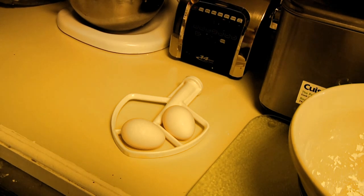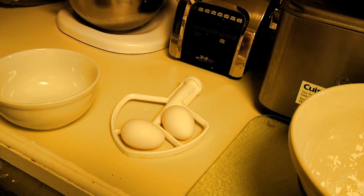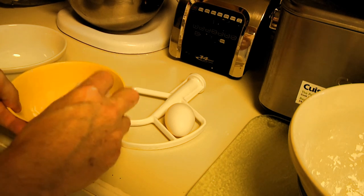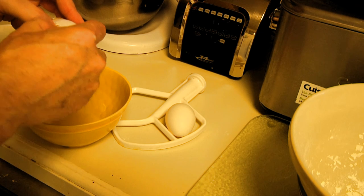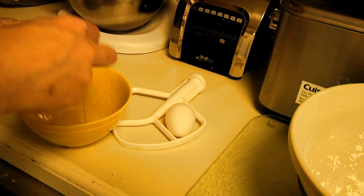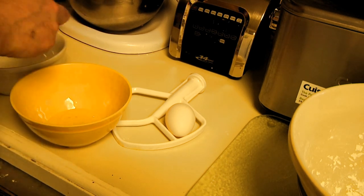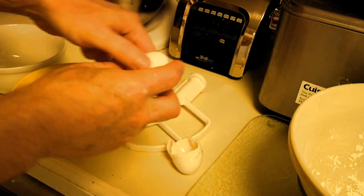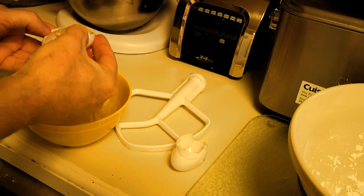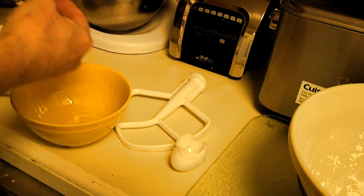The trick with separating eggs is to have two bowls. Crack the egg and once you crack it you separate it — the trick is not to break the yolk. Just toss the shell back and forth a few times until you get most of the egg whites out, then the yolk goes in one bowl and the whites in the other. Do the same thing with the second egg.